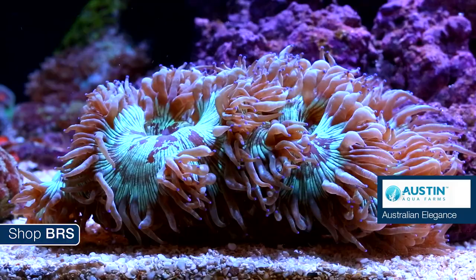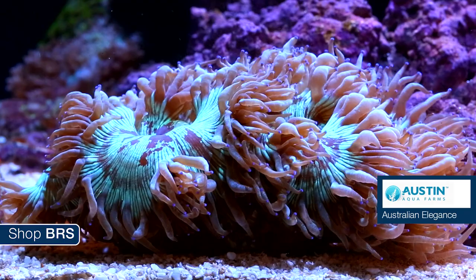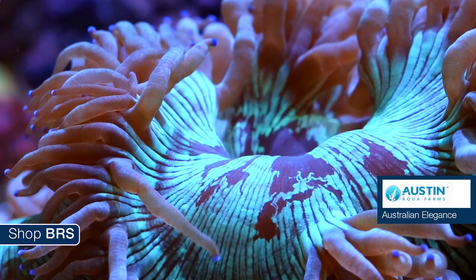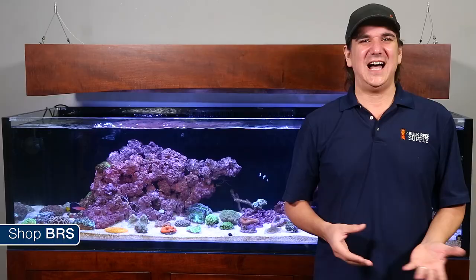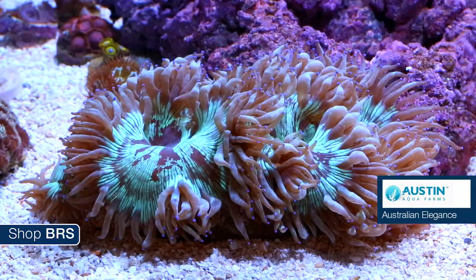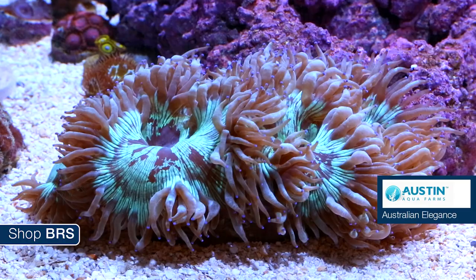Next up is the controversial elegance coral. We have two awesome examples — the Aussie elegance coral from Austin Aqua Farms and the purple tip elegance coral from Unique Corals. Elegance corals are large, highly fluorescent corals with awesome colored tentacles. They have a pretty bad rap for low survivability in the hobby — the most popular theory is that Australian elegance corals have higher survivability rates. To be honest, this is about as hit or miss as any other hard-to-keep coral.